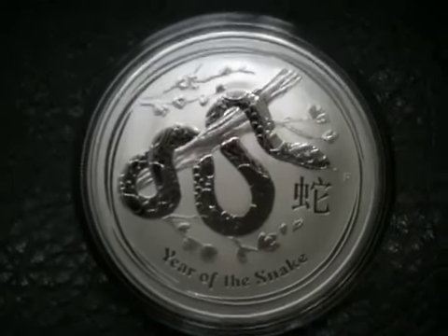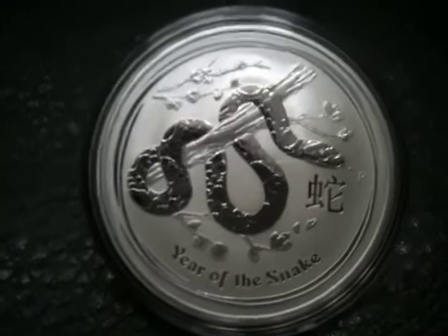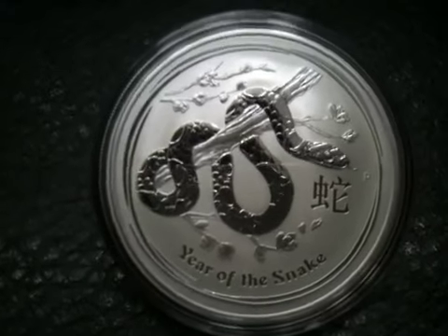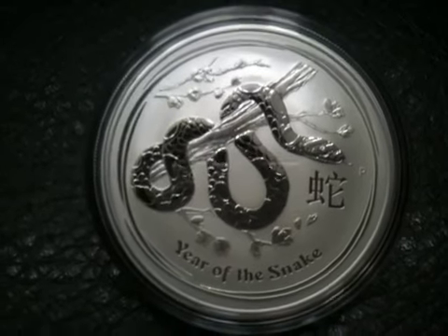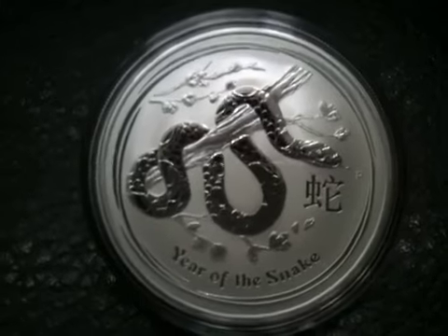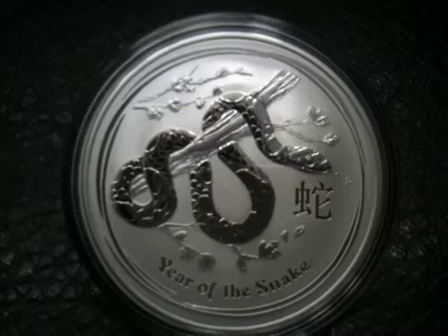And especially since silver took this big hike right before the 2013 coins rolled out — maybe it's a coincidence, maybe not — but this thing was over 40 bucks with the premiums that Perth Mint coins demand. So that was another thing that kept me from grabbing a half ounce coin also.